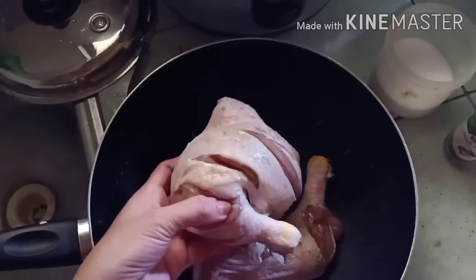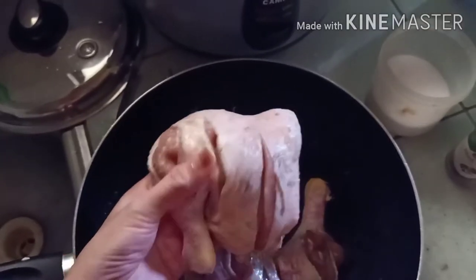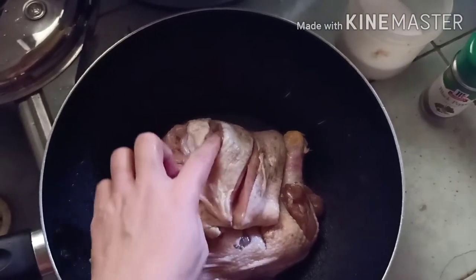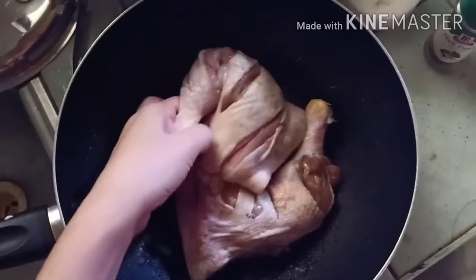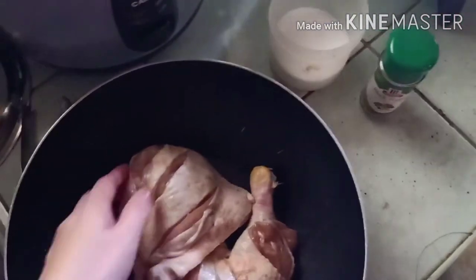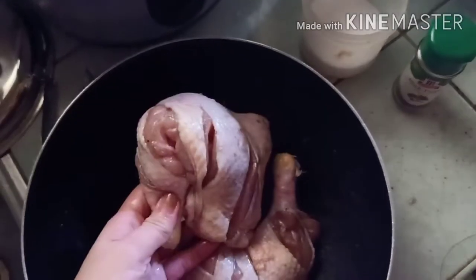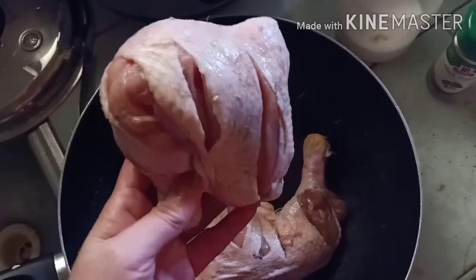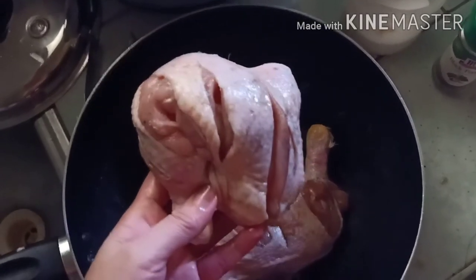Hi guys, I'm back! So earlier I washed it. I just sliced a bit here on the part of the chicken so it will be easier to cook. Then I'll add just a little salt and black pepper — McCormick. This is what I use mostly when I cook fried chicken with salad mustard.